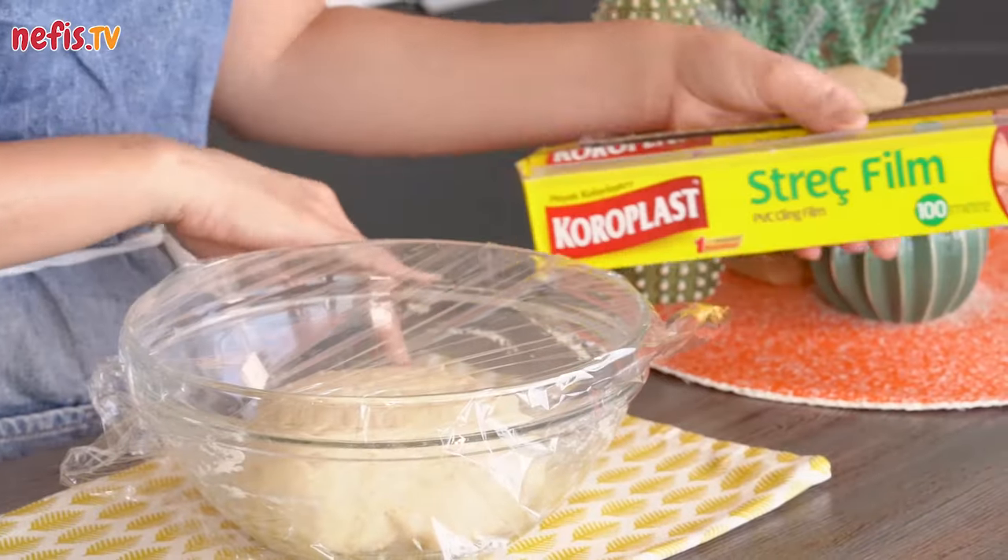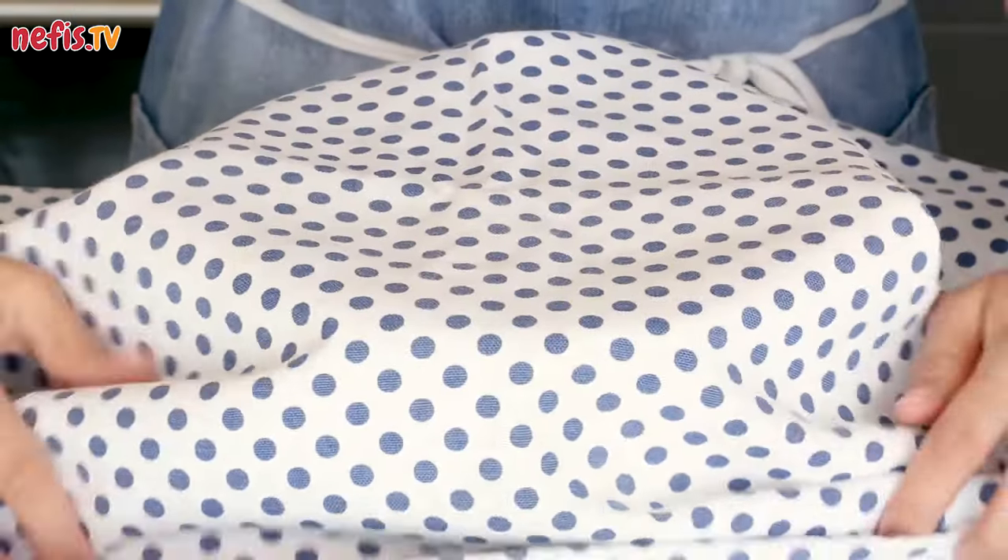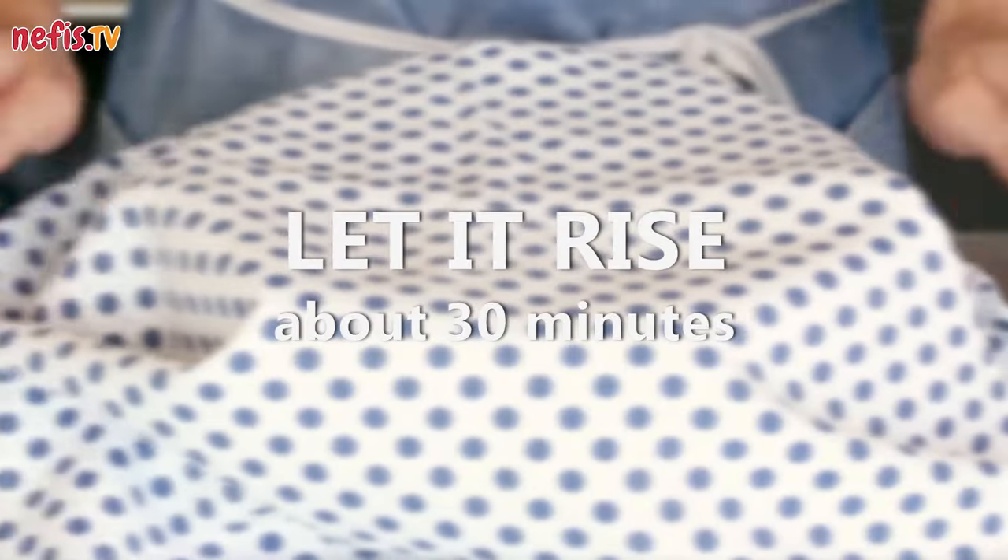Cover the dough with plastic wrap and then with a kitchen towel, and let rise in a warm place until doubled in size, about 30 minutes.